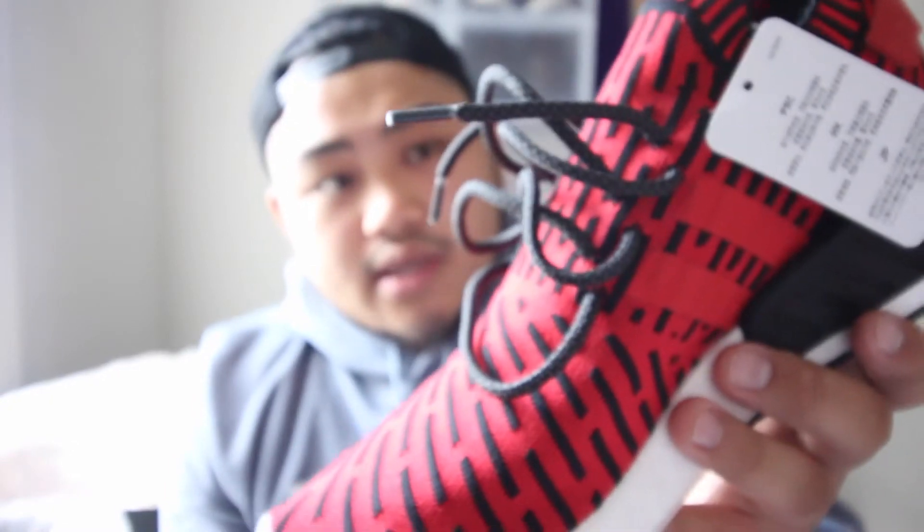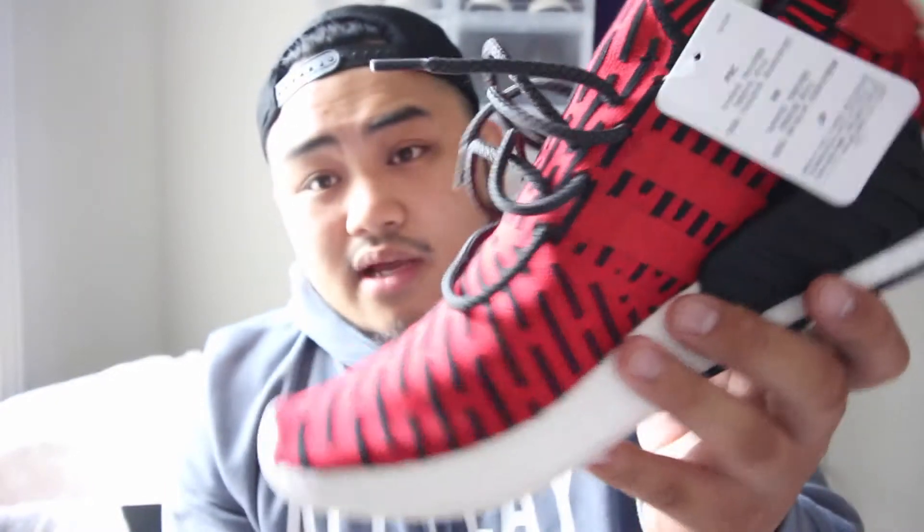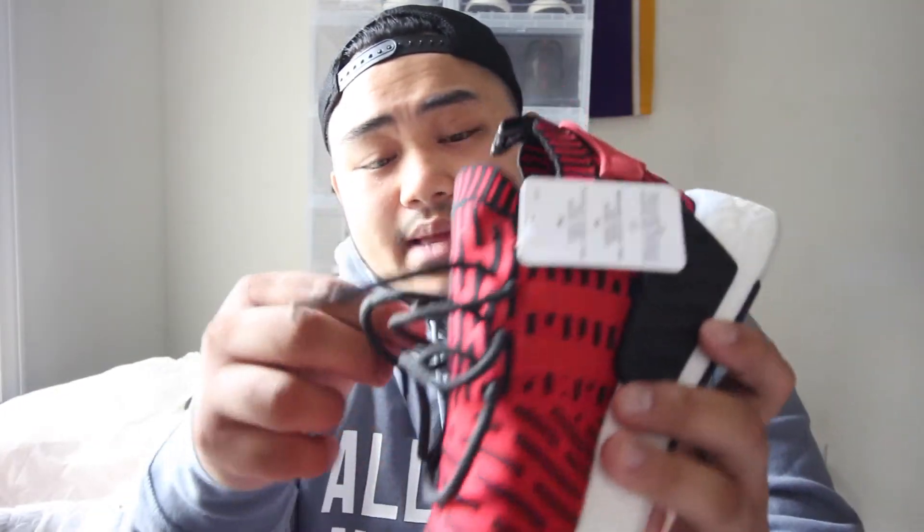Alright guys, so those are the sneakers right there on foot. I actually did a quick lace swap because I wanted to test it out. Usually I don't like when it comes with just the matching lace — it's kind of a brighter red than the actual Prime Knit, or they might be the same tone, but to me it looks like a brighter red. I switched them out with some black laces and I think I'm going to go this way — it just looks better to me.